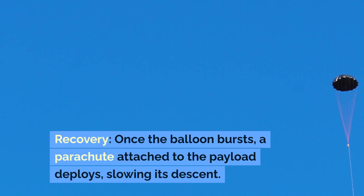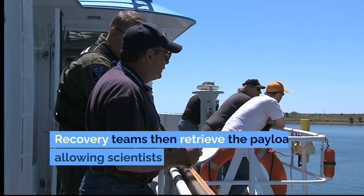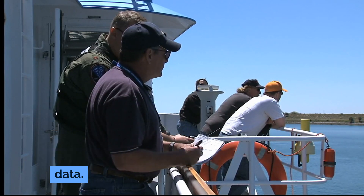Recovery: once the balloon bursts, a parachute attached to the payload deploys, slowing its descent. Recovery teams then retrieve the payload, allowing scientists to analyze the collected data.